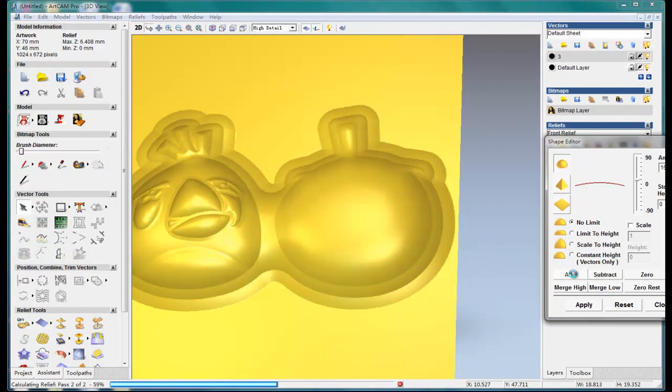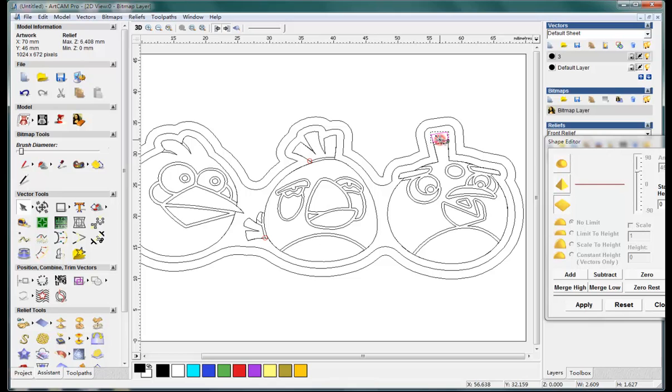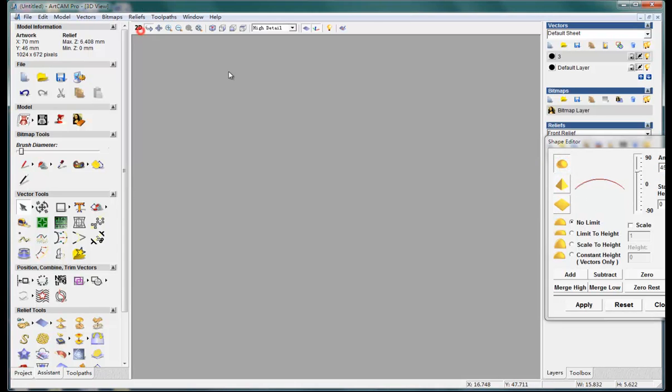Set it to 15, add. Yeah, 15, add. And add again.